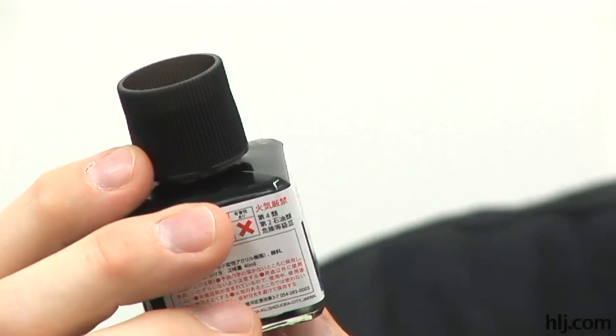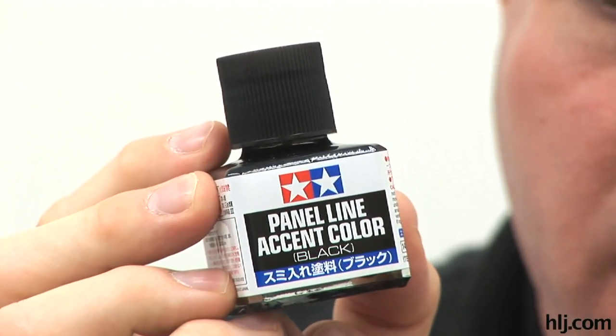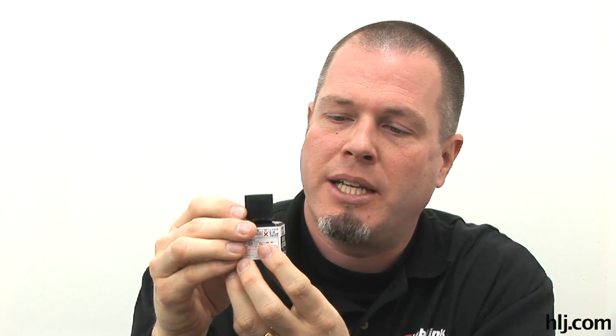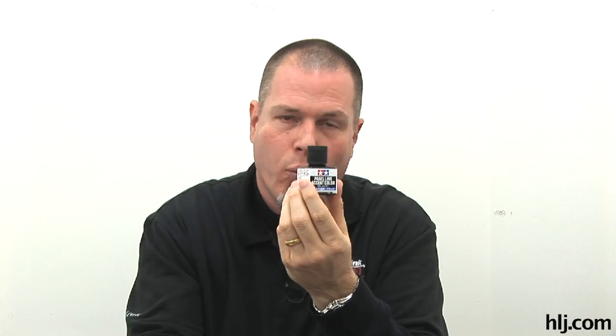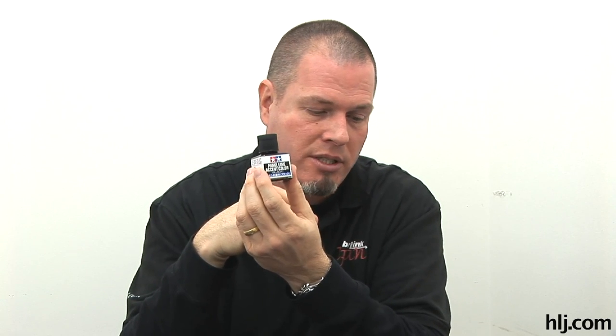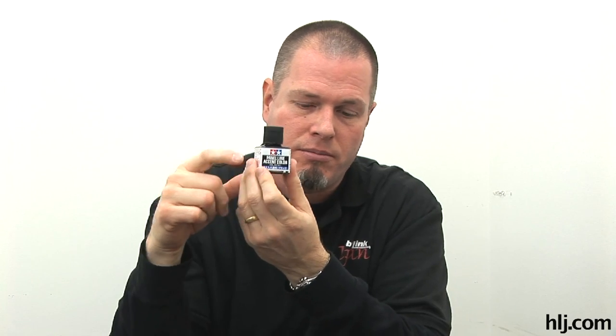I also used a new product by Tamiya called Panel Line Accent Color Black. What this is, is essentially just flat black and thinner already combined in a handy bottle. I used a combination of both products. This is pre-thinned to a thicker consistency than you'd want for a straight wash, but it is good for panel lines. What you do is put it on the panel lines, wait for it to dry, then use thinner again to wipe it off. I'm a bit cautious doing that over acrylics because it might wipe off the paint.